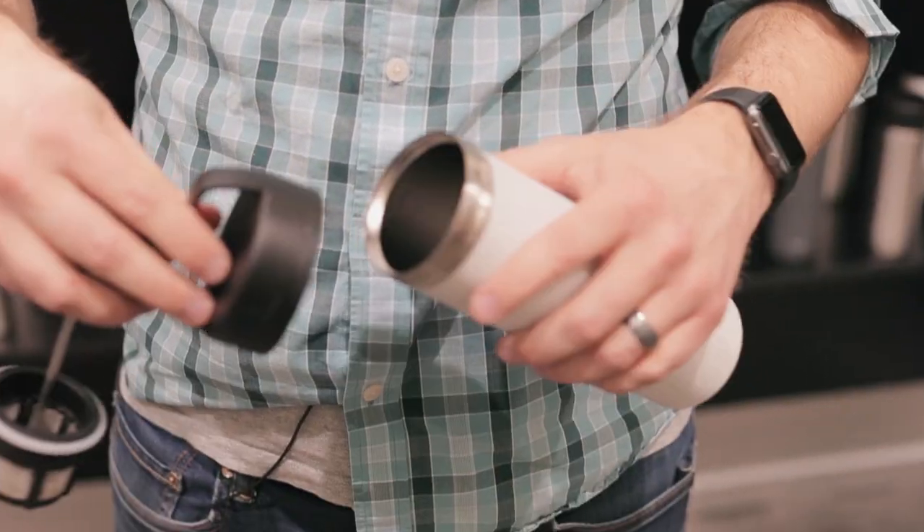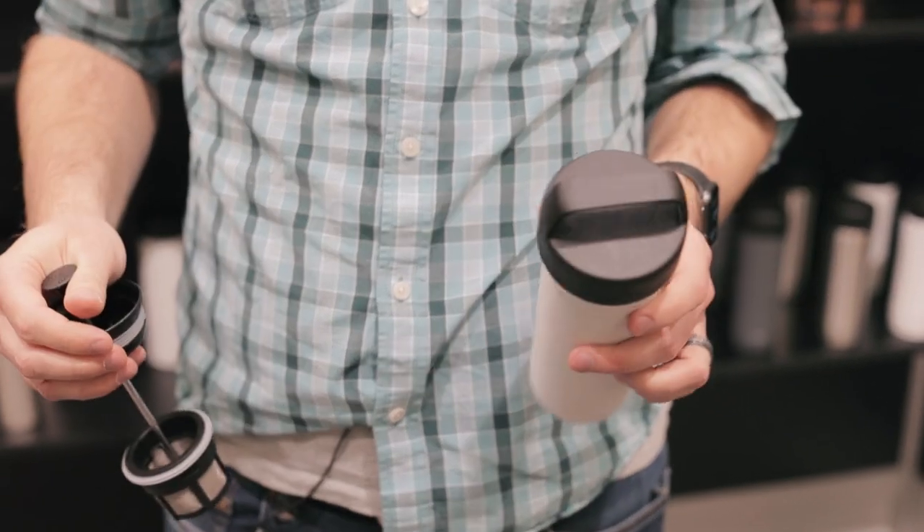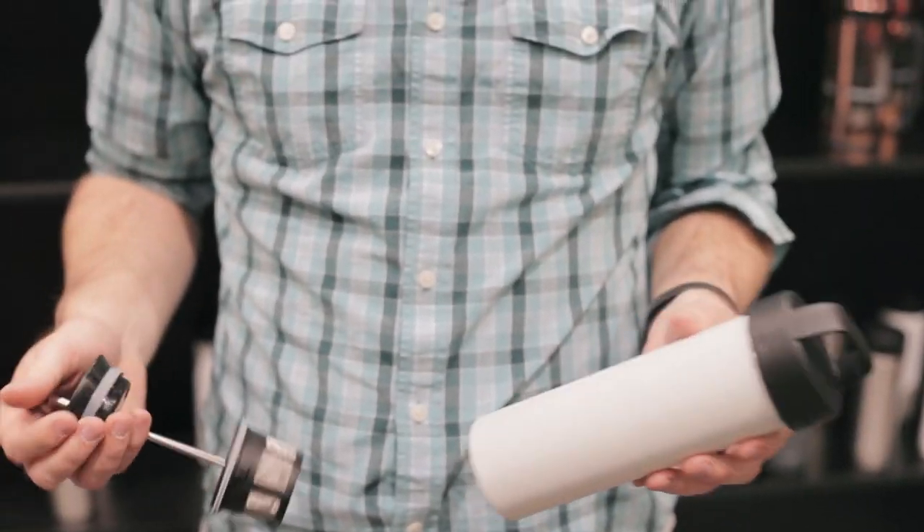If you don't want to use the filter and plunger, you can just put the lid back on and use it for hot or cold water. It'll keep your hot liquids hot and your cold liquids cold for a long time. So yeah, that's the Espro ultralight travel press. Thanks for watching.